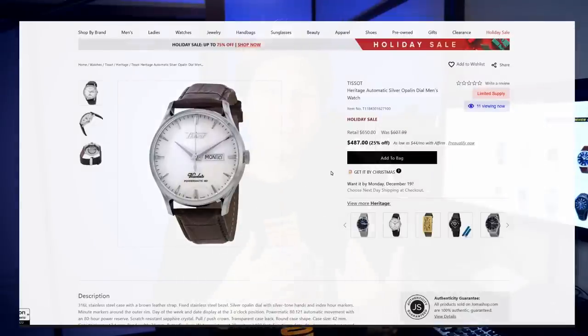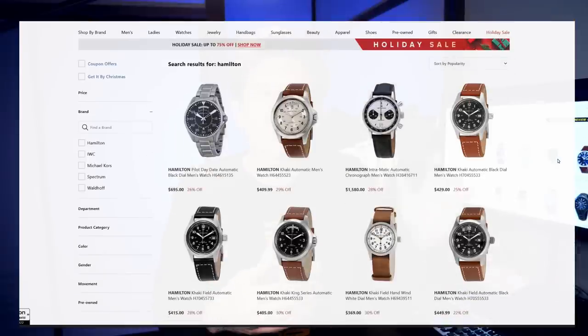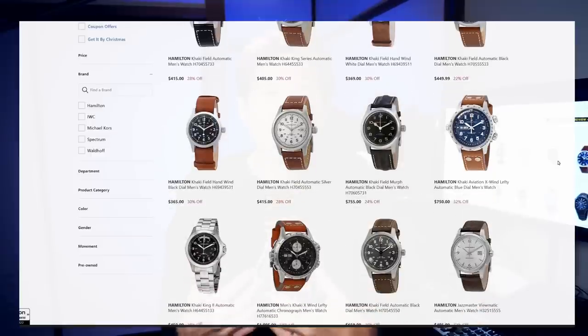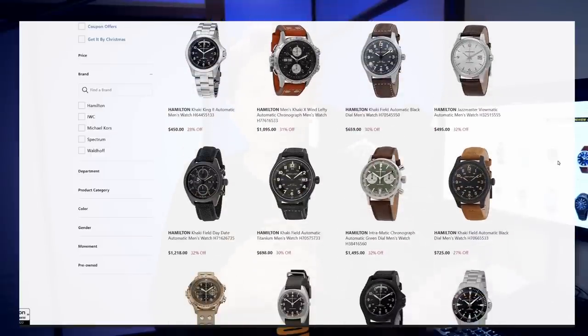Jomashop is a shop that I have used personally in the past. I really love them for their selection and their prices. They have a ton of very interesting watches, a lot of ones that you won't necessarily see from other sites, and their prices are great. I live in Japan where I can typically find Japanese watches very easily and affordably, but I've even bought a watch from Citizen from Jomashop because they had a better price than I could find here in Japan. I also love that they ship internationally. So living in Japan, they're one of my go-to places for buying things like Swiss watches, which often will be much more expensive here. Big thanks to them for making this video possible.